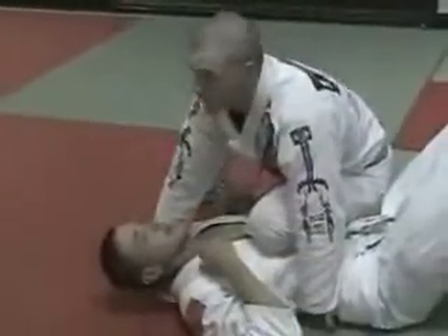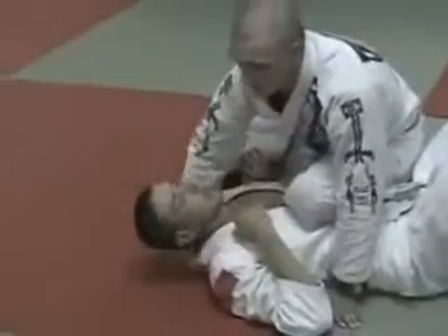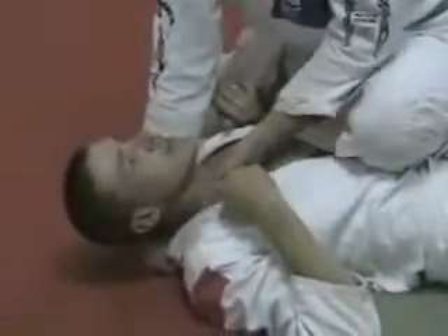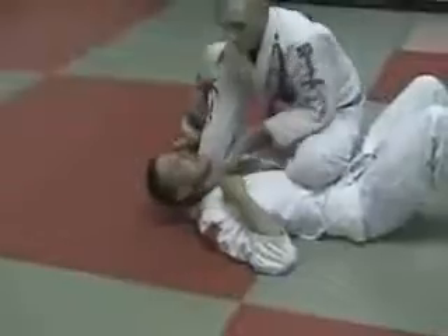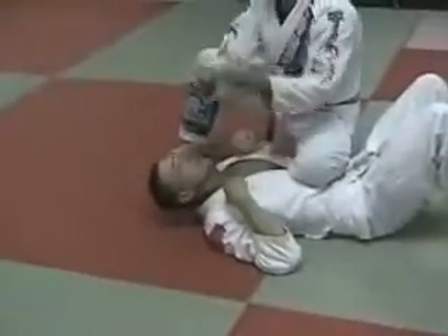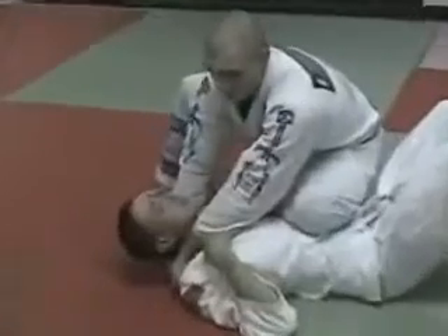Now my hand that's behind his neck is going to grab his collar right at the back of his neck like that. My other hand is going to lay flat on his neck and slide into his gi like that. And I'm holding his gi like that with my hands, so I slide my hands so they're very close together towards the back of his neck.